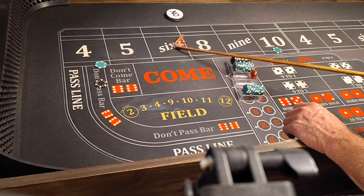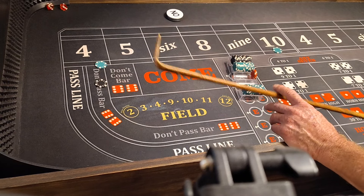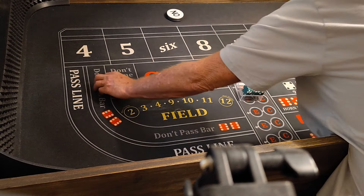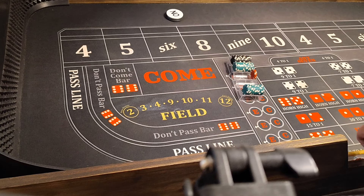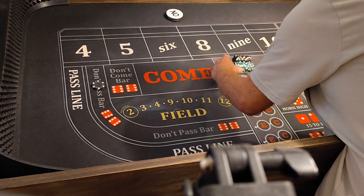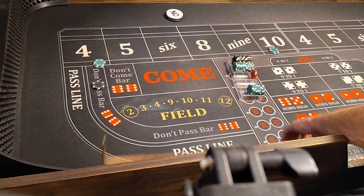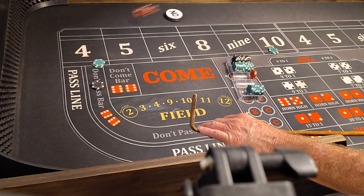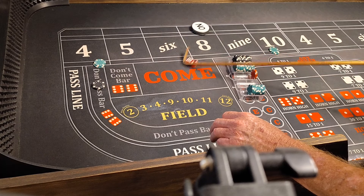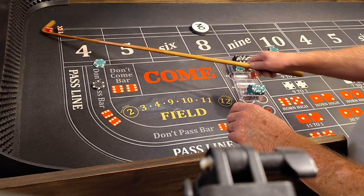Coming out. 5-2-7. Come out 7. So we'll bump it up. $200. $50 on the point of 10. Here we go. 6-2-8. $80 on the point, and we're all set. 5-1-6, the KitchenAid mixer, no good.